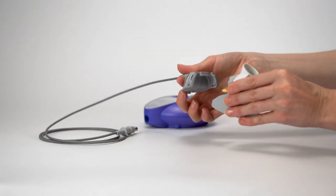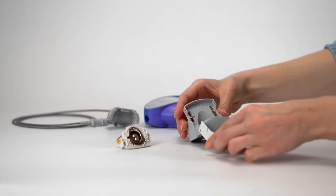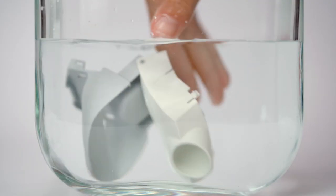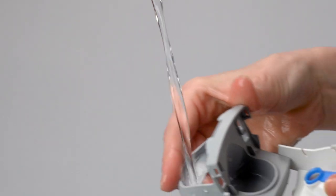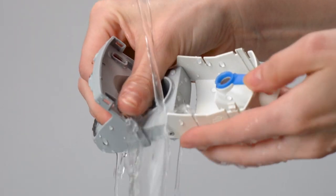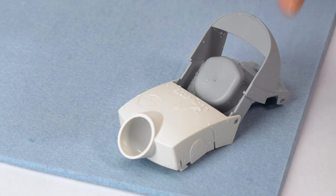Disassemble the EasyCare Cleaning Aid before cleaning as described in the instructions for use. Clean the cleaning aid with warm tap water and washing up liquid after each use. Rinse the EasyCare with warm tap water, then leave it to completely air dry on a clean surface.